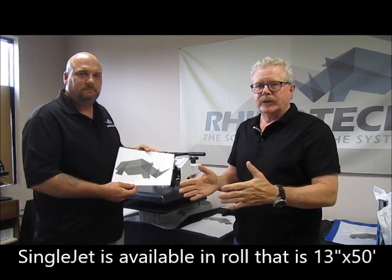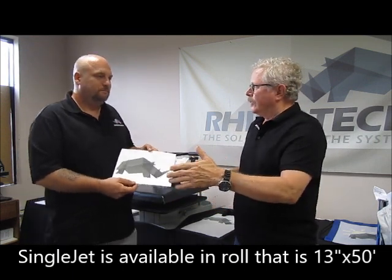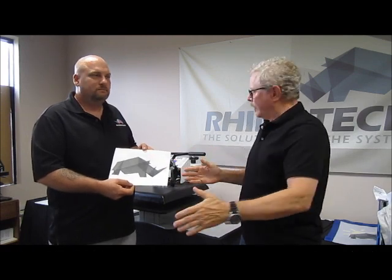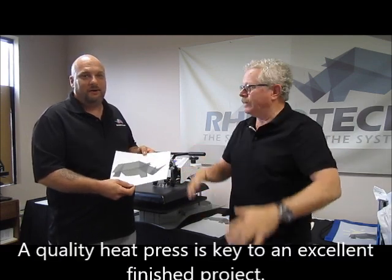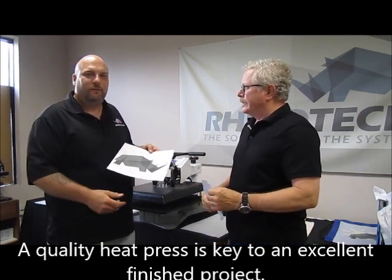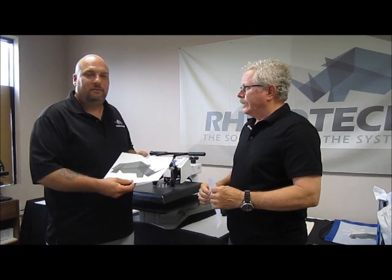A lot of these inkjet printers will have a banner mode, so you could actually do something much longer. Of course, you have to remember your heat press — if your heat press isn't big enough, you're not going to be able to press it. Even if you do it 24 inches long, but you only have a 20-inch heat press, that's a problem.